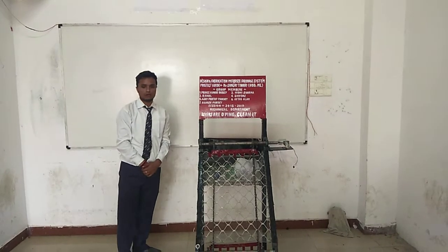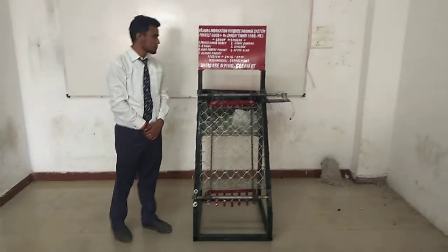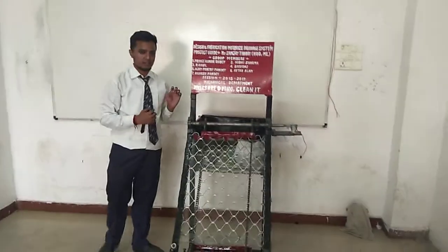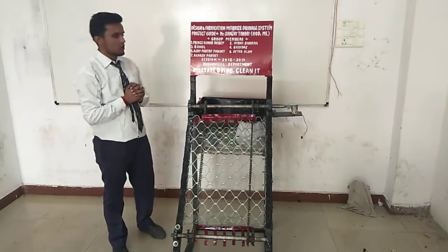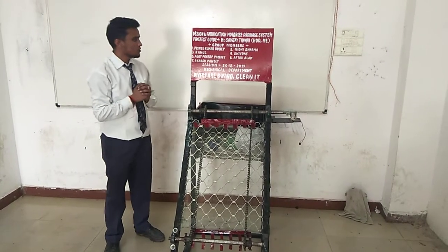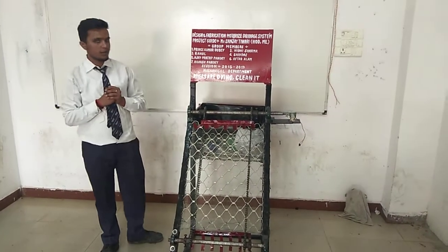Hello everyone, my name is Prince Matu. Today I am here to represent my project which is design and interpretation of motorized engine system. My group members are Prince Matu, that's me, Didi Sharma, Rahma Siddhas, Ajay Pratapandri, Aptavaram and Akatspandri.